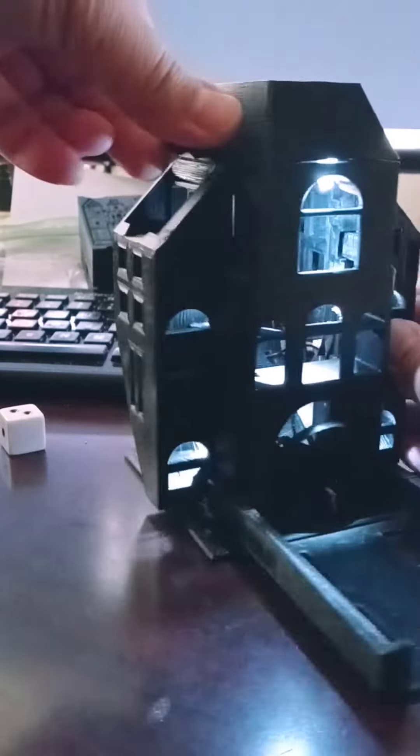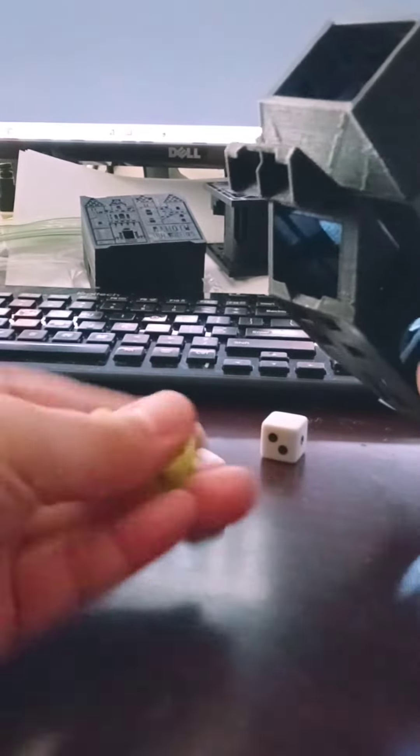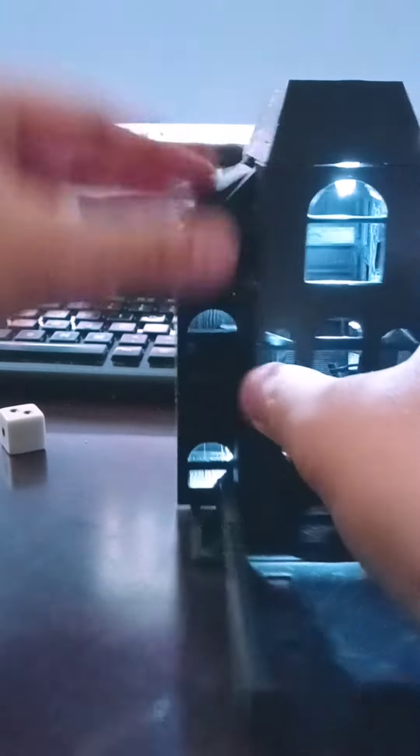Even better, you can store dice like that. I lost my two white dice, but they store four dice on each side.